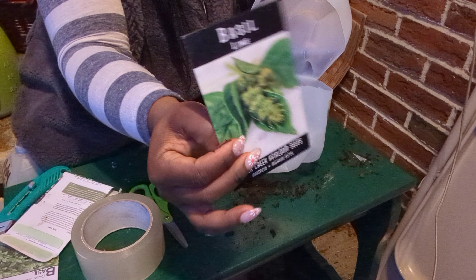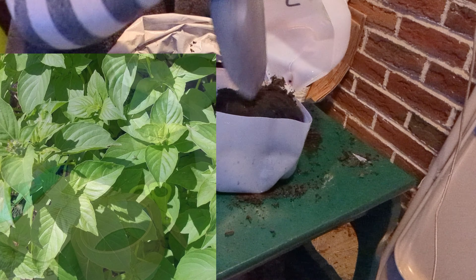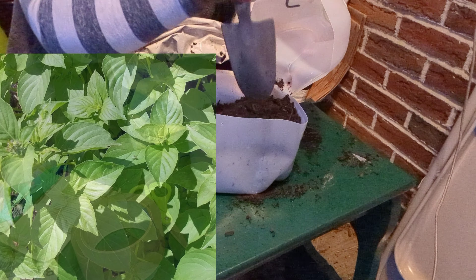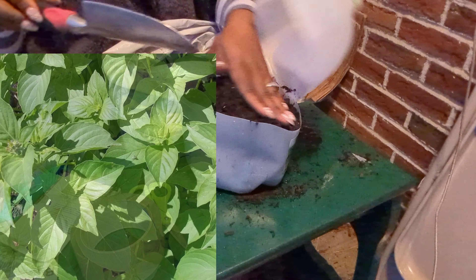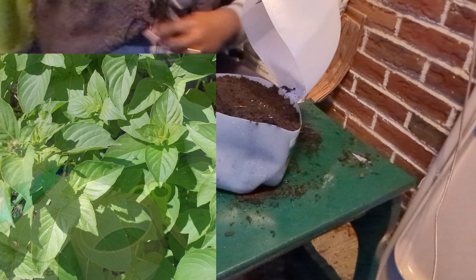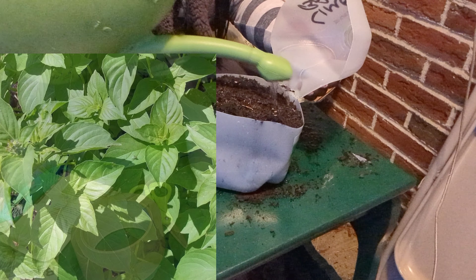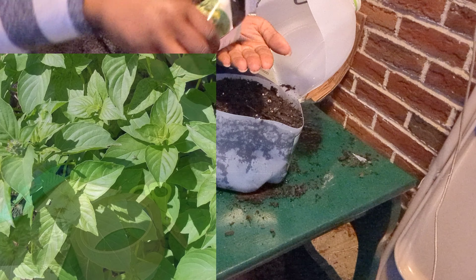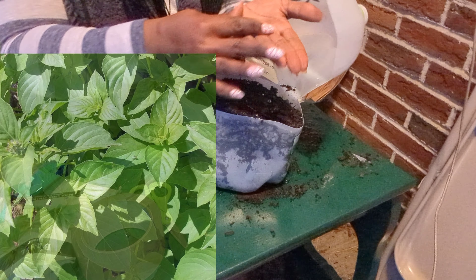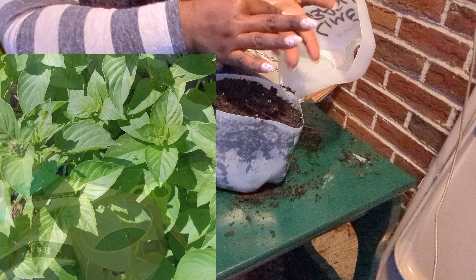Last but most definitely not least is lime basil. Lime basil is known as the gourmet herb — it has a strong lime scent and adds fresh citrus flavor to veggies, sauces, pasta, fish, soups, and more. It's packed with macronutrients like calcium and vitamin K, and it's packed with antioxidants. It's a perennial in zones 9 and above but can be grown indoors in a sunny window. The only variety I wish I was also growing is lemon basil, so if any of you have it, my P.O. box is in the description.